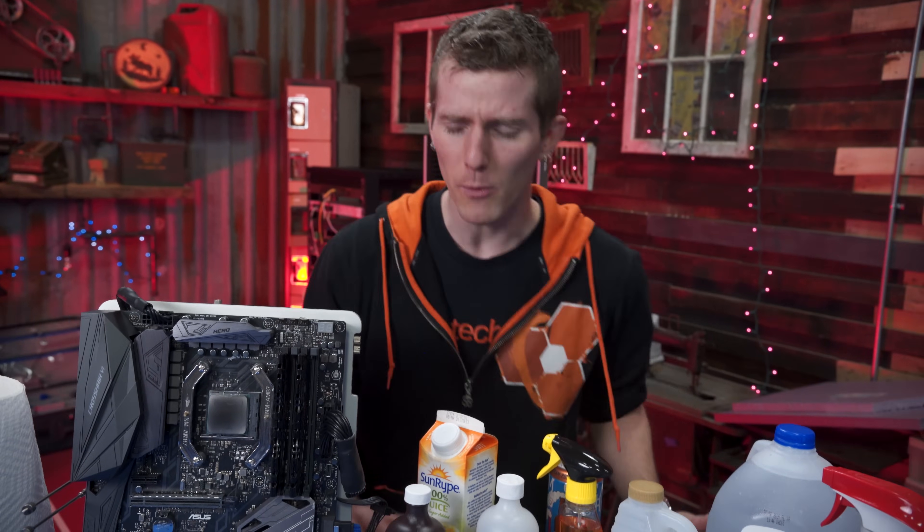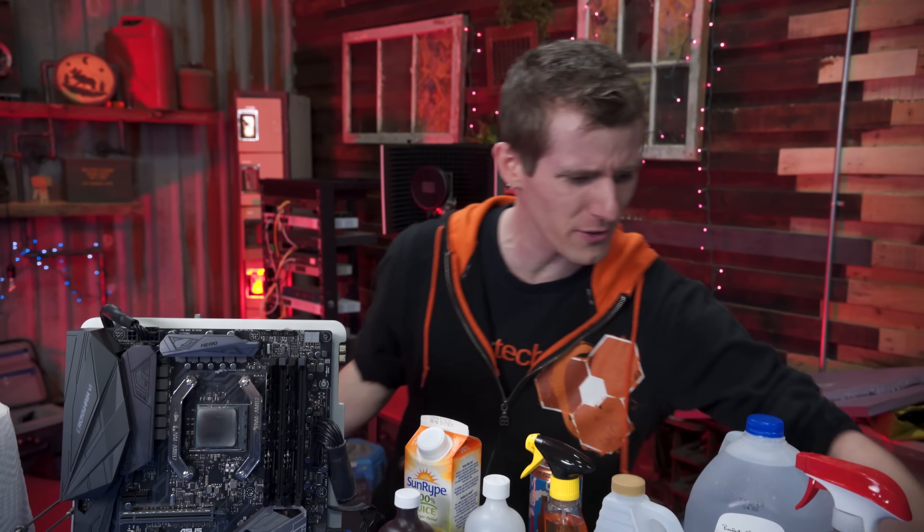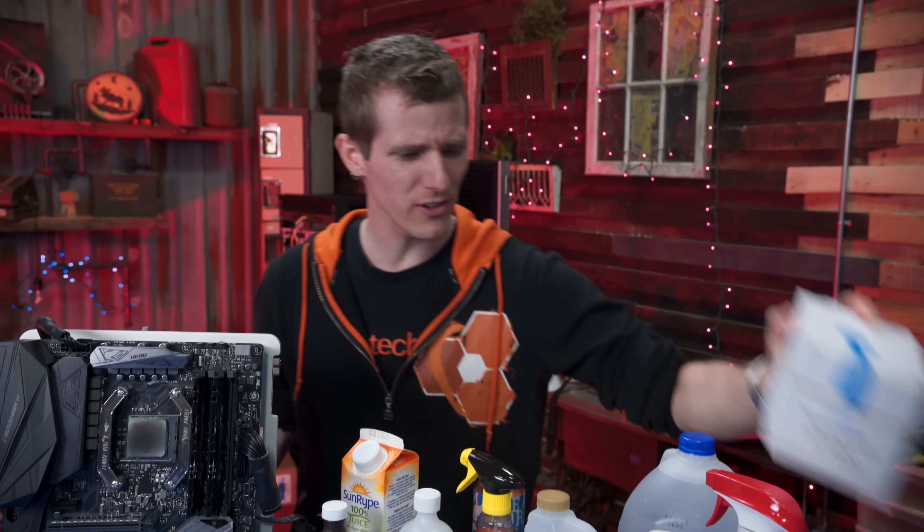So you ask anyone on the internet, what's the best thermal compound? What's the best way to apply it? You get a thousand different answers because there's everything from garbage like this...